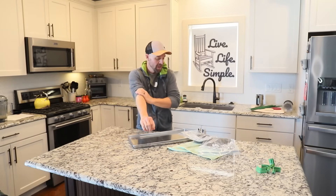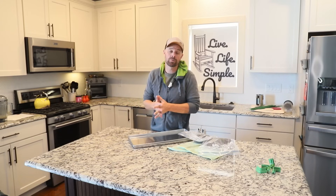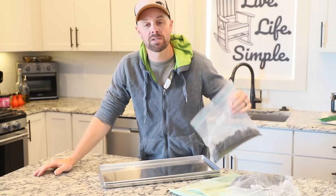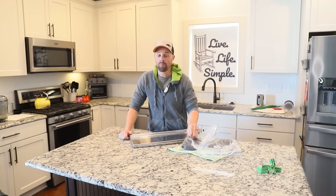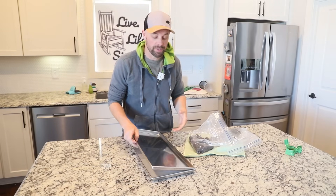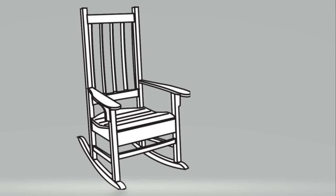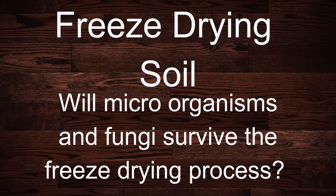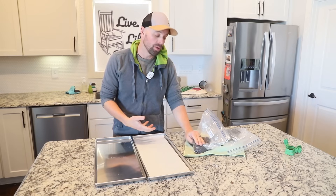Hey freeze-dryers, it's Brian with Live Life Simple. Today I want to pick up on another video series: alternative uses for your freeze-dryer. I've wanted to do this experiment for a while — freeze-drying some soil. This is more than just ordinary yard soil; this is very high-quality composted soil used for growing vegetables and food. If you're a gardener or interested in growing your own food, today's video will probably interest you.